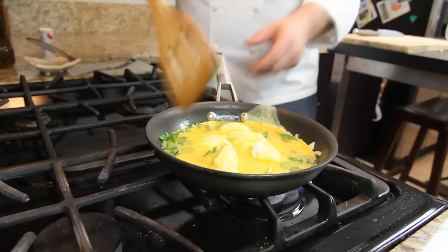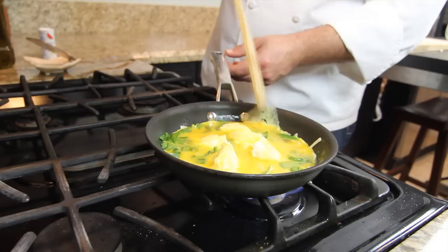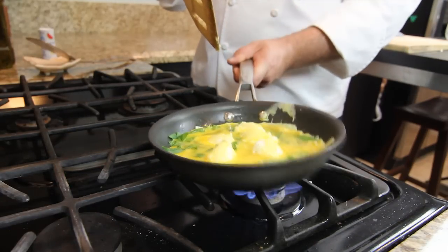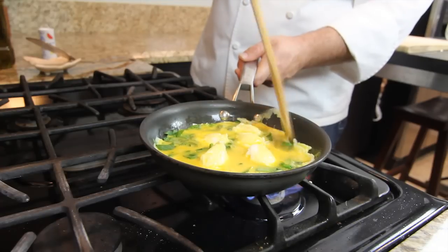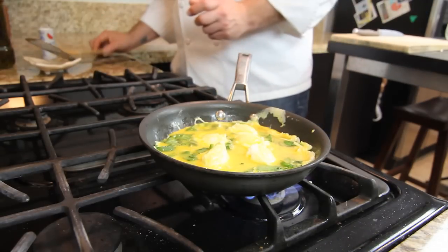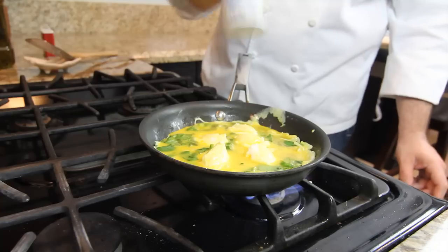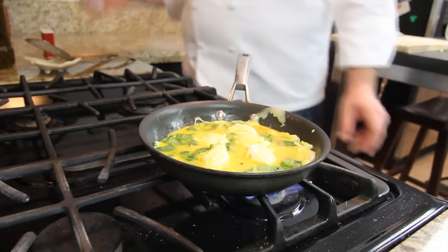A frittata is a Spanish omelet, so it's basically like you make an omelet at home. But you just keep it in the pan, move the egg around a little bit and loosen up the edges so it can truly cook all the way through. At this stage we can add some salt and pepper to your taste.